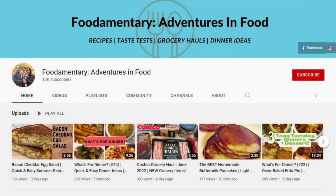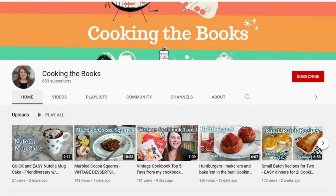Hi, my name is Andrea with Foodimentary Adventures in Food. In today's video, I am doing a special collaboration with Anna from Cooking the Books. If you love vintage cookbooks as much as I do, you'll love her channel. She makes all sorts of recipes from vintage cookbooks, and she also does vintage cookbook hauls and reviews.